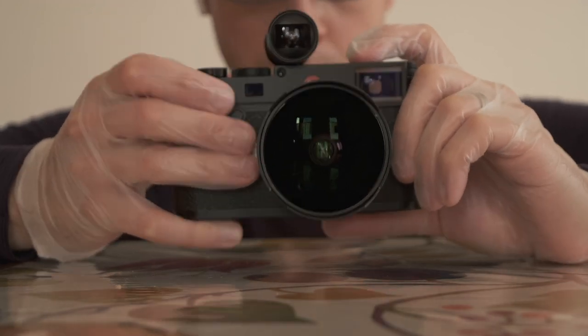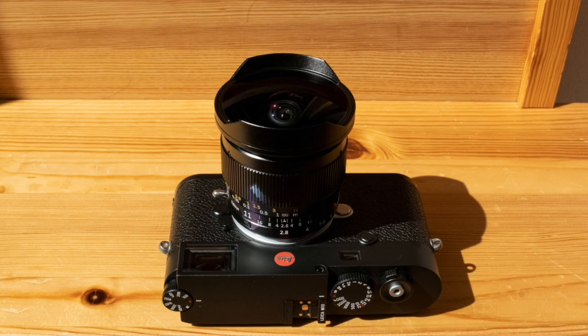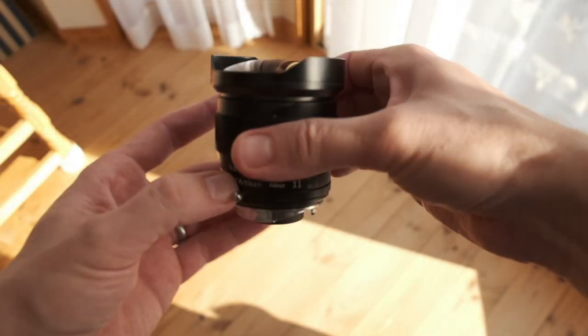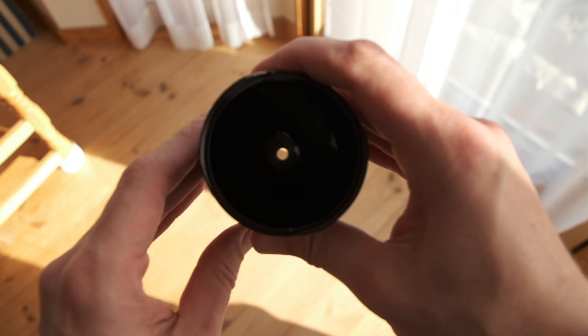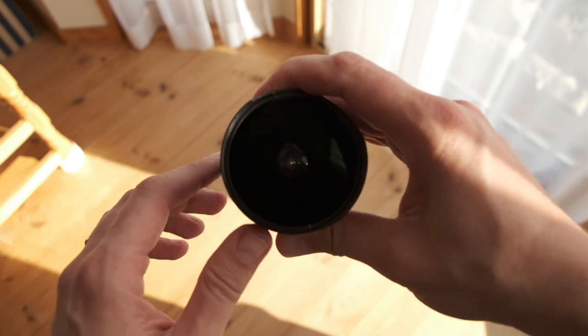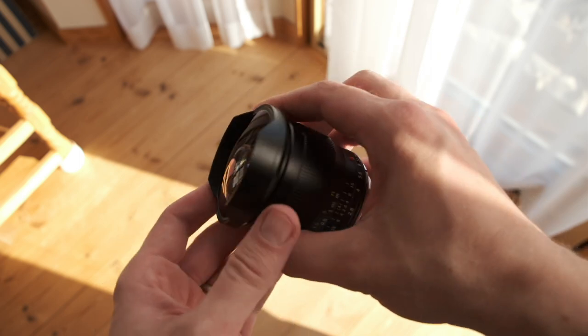This lens is also easy to use. Its tight helical makes precise focusing a breeze, and despite focusing really close — focus travel from infinity down to 0.17m — a mere 90 degrees is ample. A single spoke denotes the position of the aperture ring. I'm not enough of a video guy to say so, but I can repeat what real video guys say: the clickless aperture is good for video.